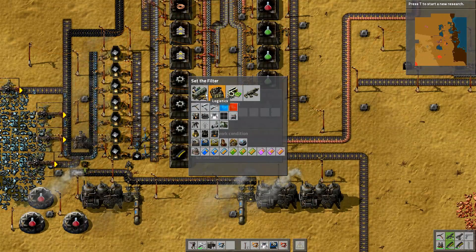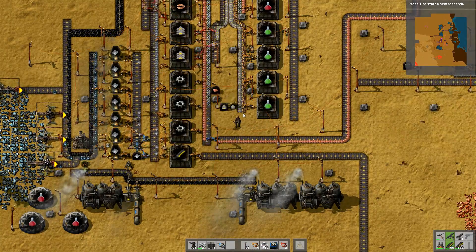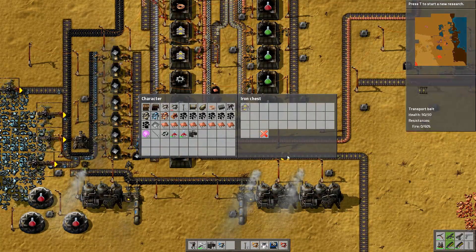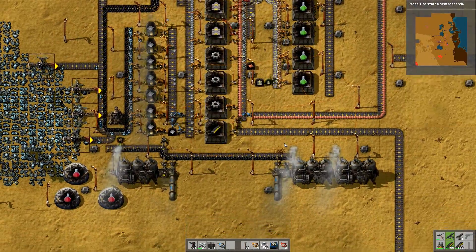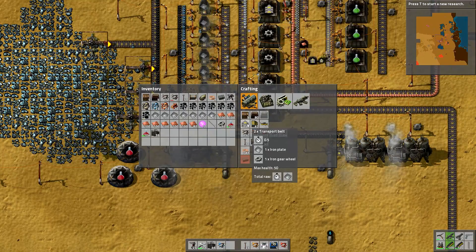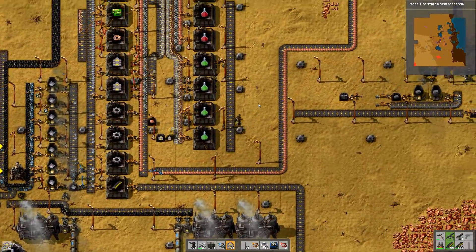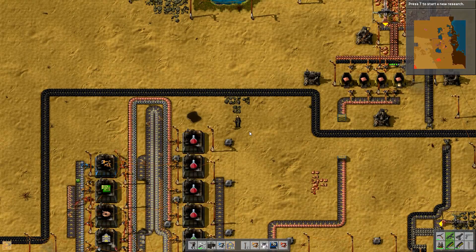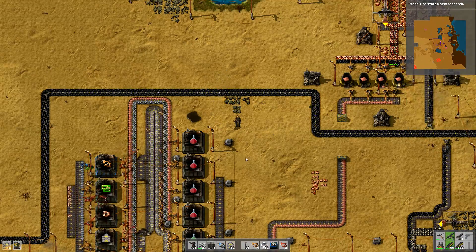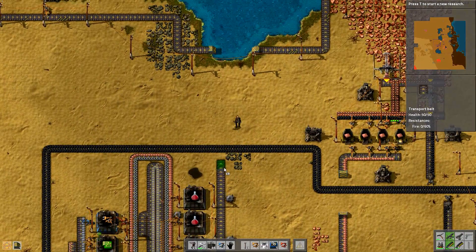I'll show you what a smart inserter does. You put it down and it doesn't actually do anything until you program it — you go to the filter and set what you want. This one is only going to pick up transport belts. You can run anything you like past it, it's only going to pick up the transport belts I program. That will fill up this chest — you've got to admit that is pretty cool. I'm going to make a set of underground belts too, because I use them to pass underneath other belts.